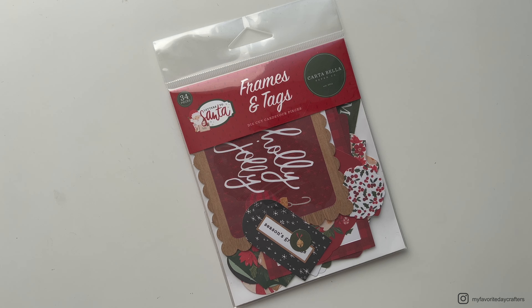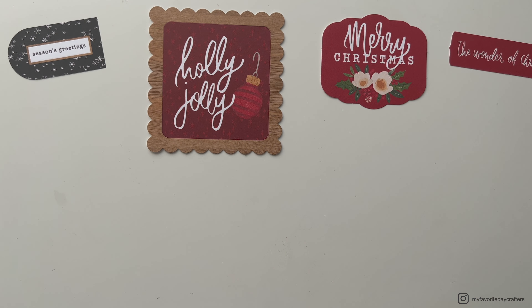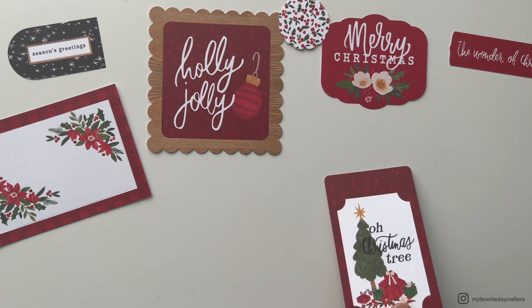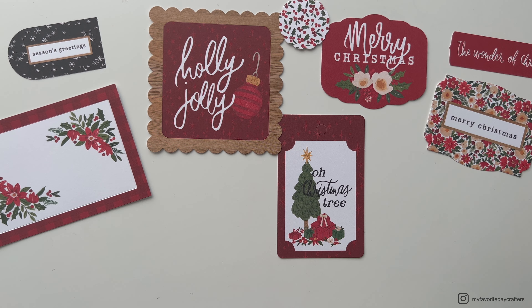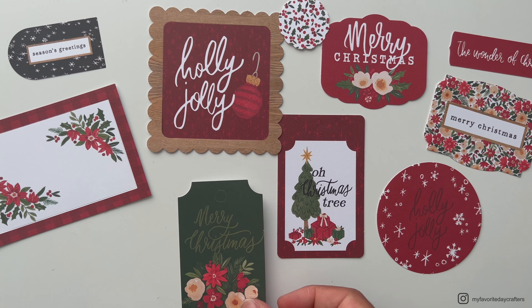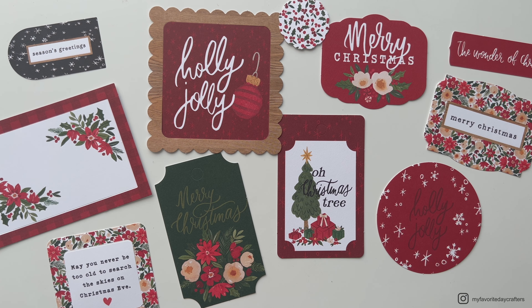I also got these ephemera pieces — the frames and tags. You can also get another package with more images and illustrations, but I decided that with the chipboard accents and the stickers I have enough of those. I really liked all the tags with greetings and quotes which you could use in your album as well.